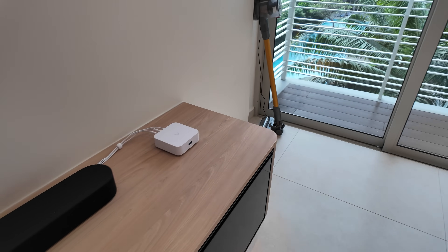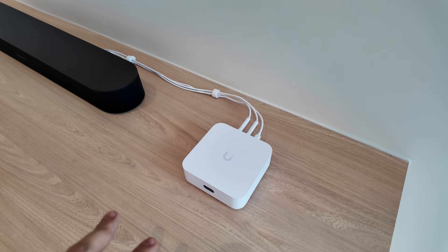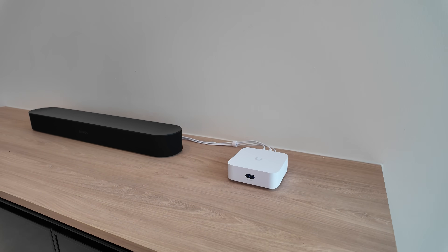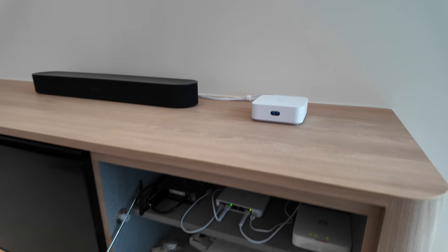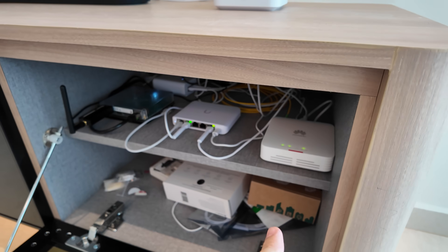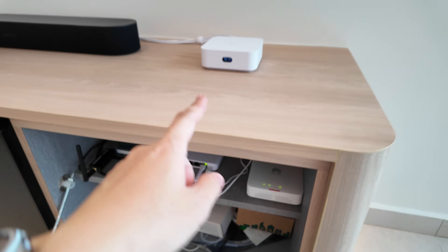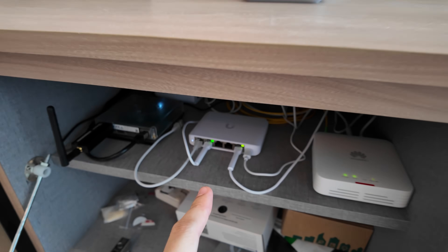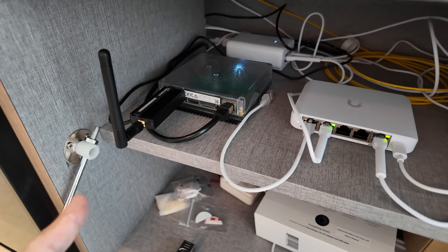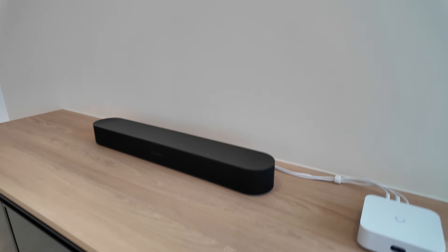Let's talk about the network setup. I went with a UniFi setup — this is the UniFi Express 7, which comes with Wi-Fi and 10G WAN. Since it does Wi-Fi, it's best to place it somewhere in the open area to maximize Wi-Fi coverage. Down in the DB area, hidden inside the TV console, is the Huawei ONT — the ISP is ViewQuest. The UniFi Express 7 connects to the ONT, then also to a 5-port UniFi switch. Here is my Home Assistant Green with the Sonos Zigbee stick.